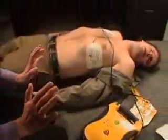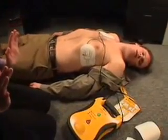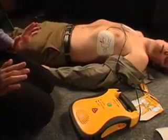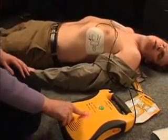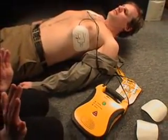Analyzing heart rhythm. Do not touch the patient. Shock advised. Charging. Stand clear. Press flashing shock button. Shock 1 delivered. It is safe to touch the patient. Begin CPR now.